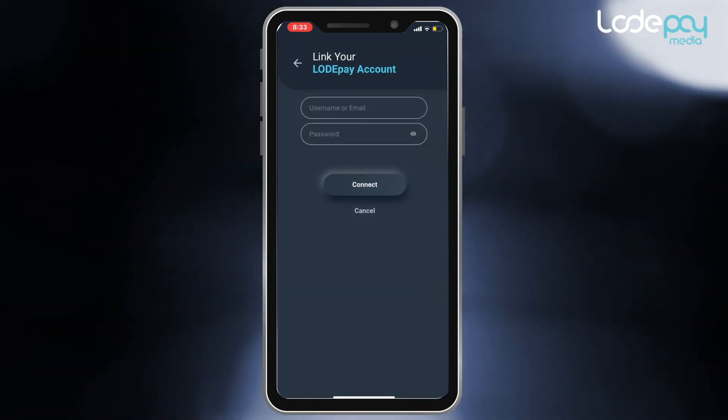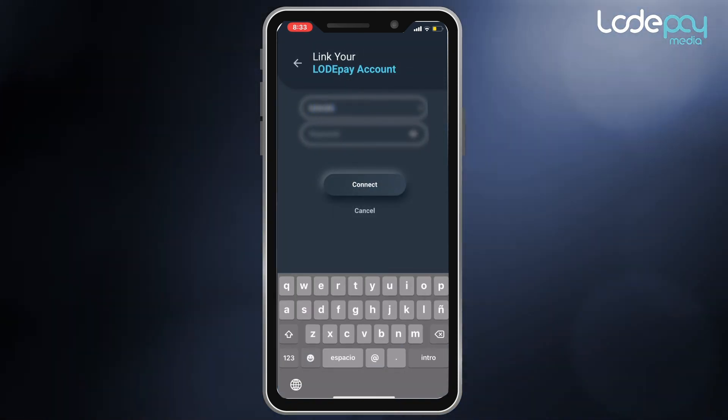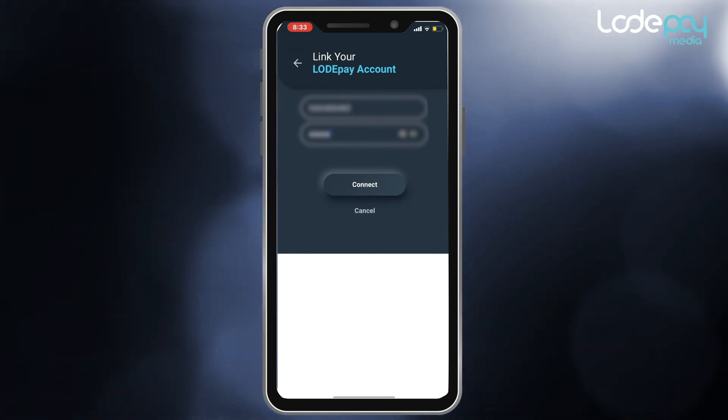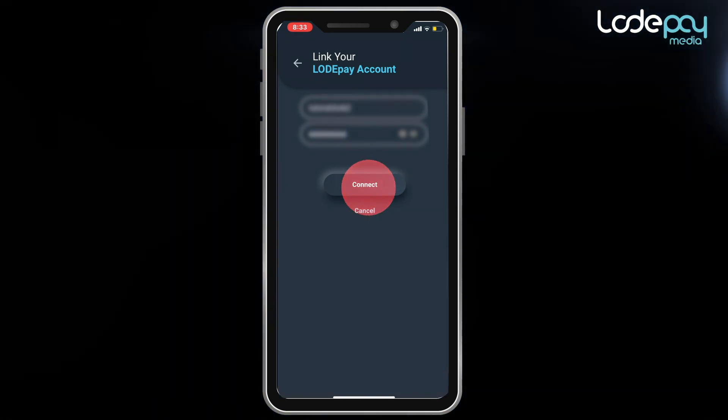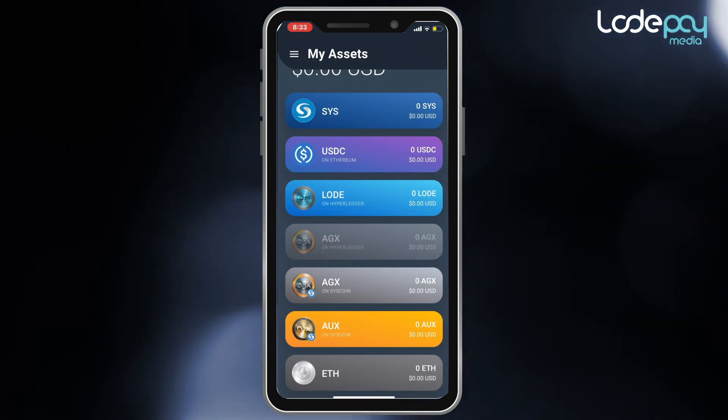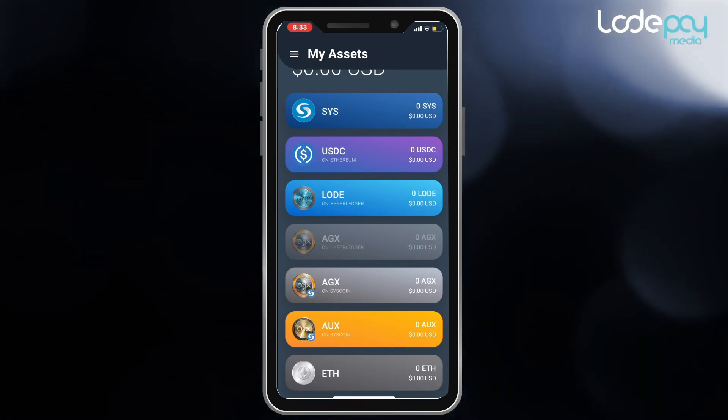Click that button and enter your username and password. Once you link your mobile wallet to your Load account, you should now see your Load token balance update on your Load Pay mobile wallet. In our next tutorial, we will learn how to complete your KYC.